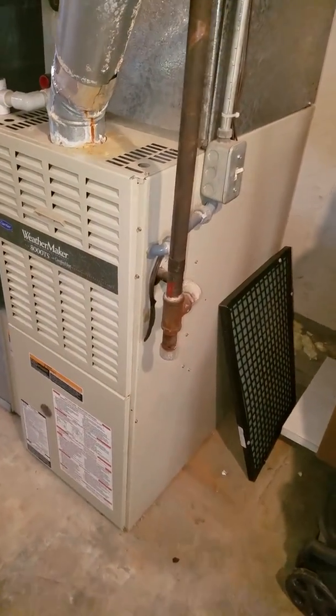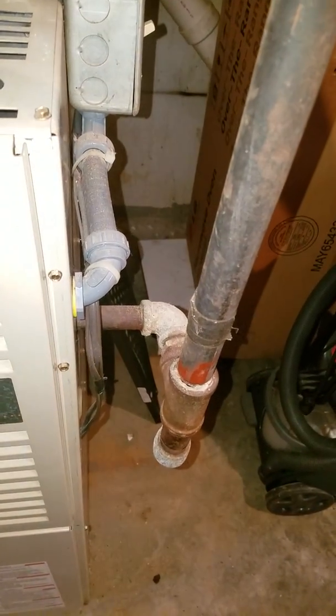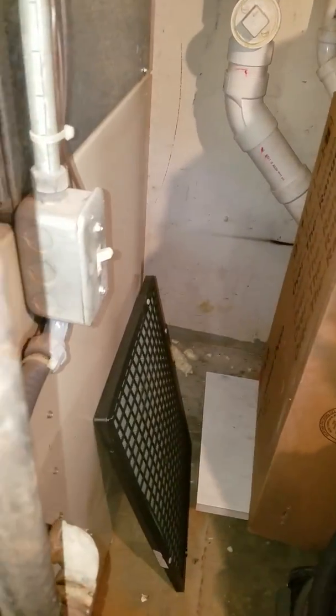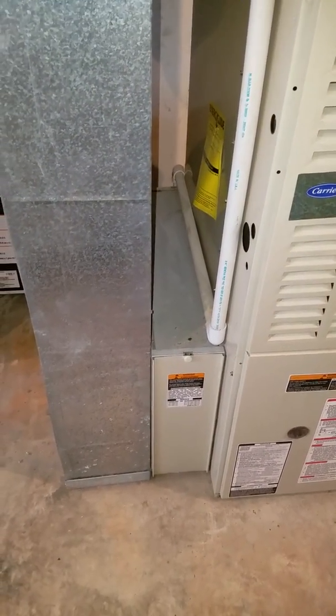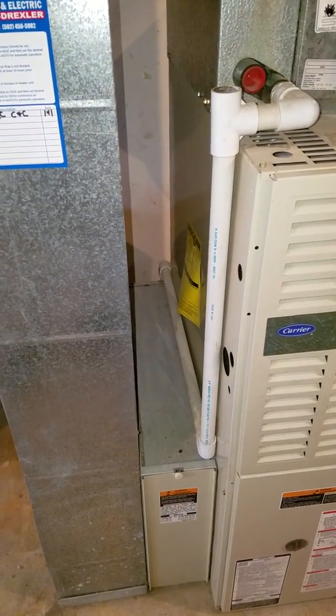Here's your 80% upflow furnace. Got about an inch gas line going into a quarter inch gas line, hard pipe inside the furnace. Electrical's on the right, return's on the left with one of those Air Bear 16 by 25 by 4 inch filters. You've got about 6 inches in between here.